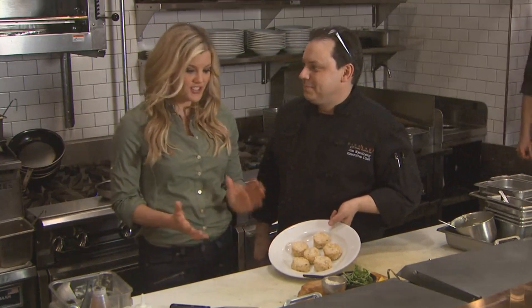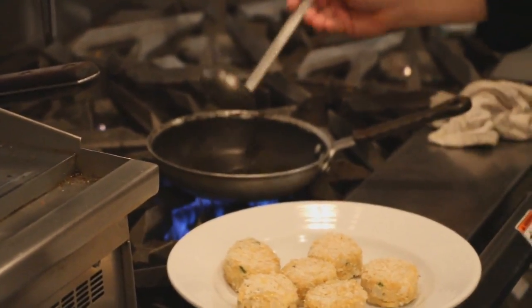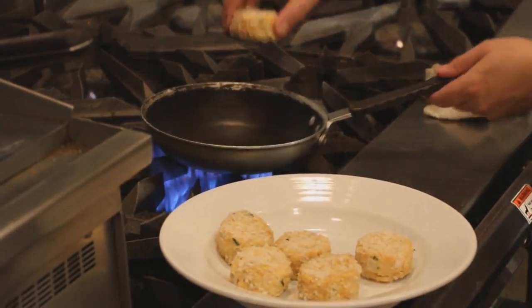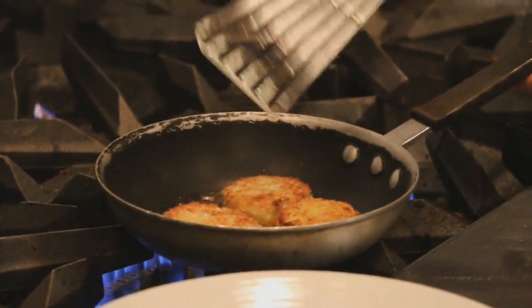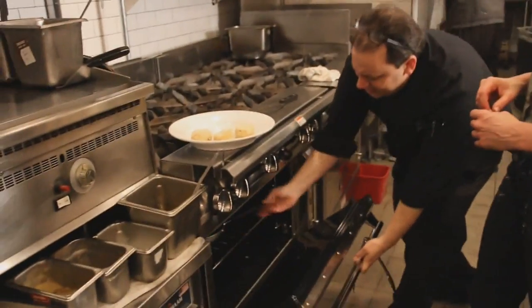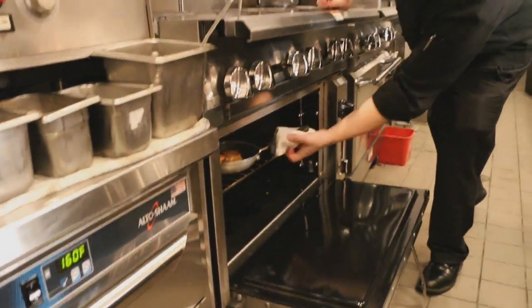They're nice and chilled and ready to go. We're going to start with a little clarified butter — you want that nice and hot so you hear the sizzle when it hits the pan. About two minutes each side for that nice golden brown. Then after flipping, we put them in a 400 degree oven for about five minutes to warm through. It's been about five minutes and they're ready to come out. Look at that!